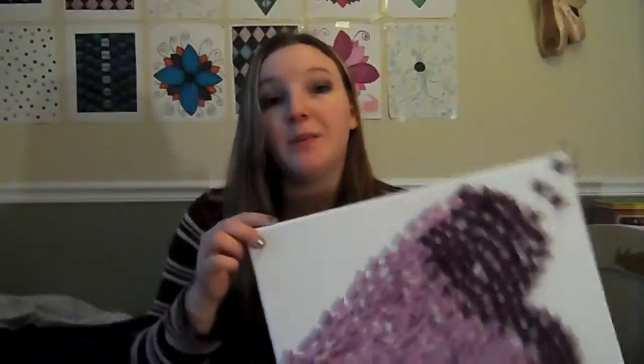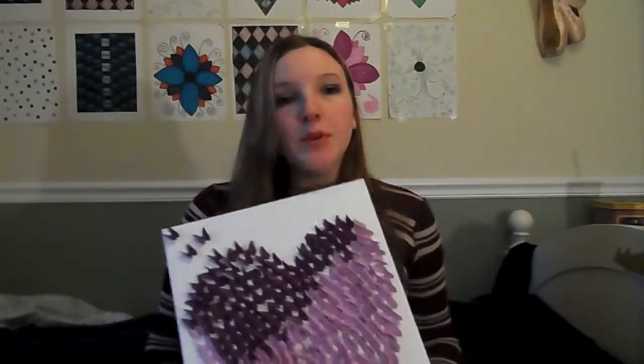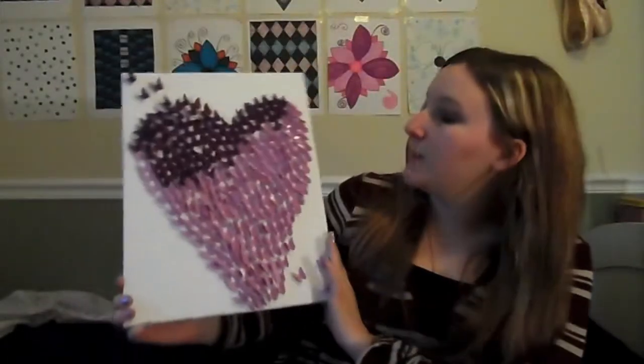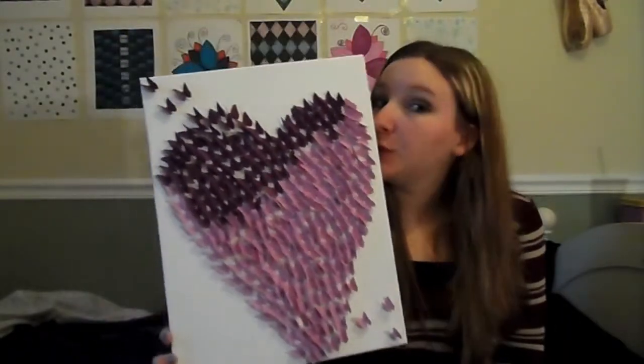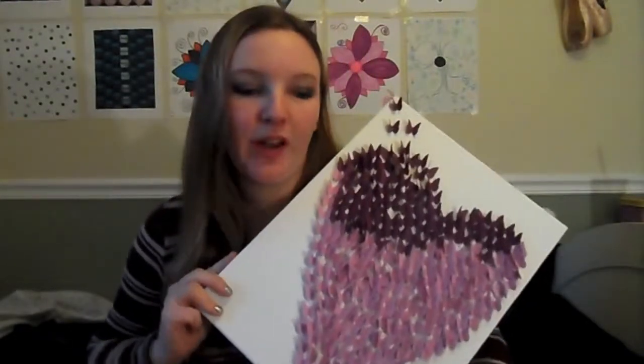Thank you guys so much for watching this video. I hope you enjoyed it because I really enjoyed making this project. Leave a comment below with a quote that you think would go with this. I think it's a really inspiring piece so leave a comment with a quote that you think would go with it. Probably something inspirational — but I didn't actually pick one. I'd love to hear from you guys and I hope you all have a great day. Goodbye.